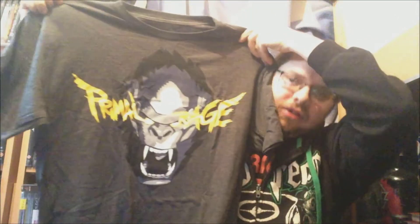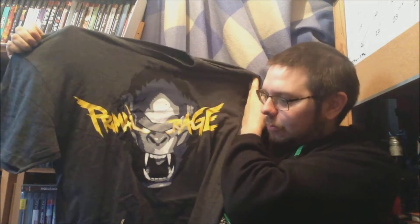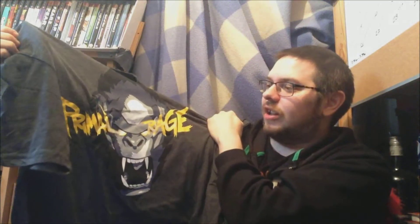Let's unbox it. I'm going to look at the items first. First things first, we always have to do this — it's the shirt. I said to a friend I could see the shirt being Overwatch, and it is. It's Winston with the words 'Primal Rage,' which is his special move or something. Not a bad shirt — I was expecting something else, but it's still a good shirt.